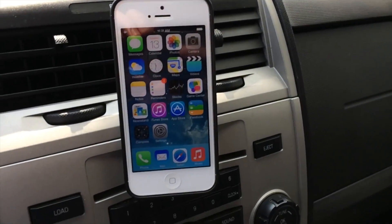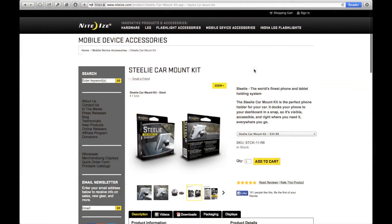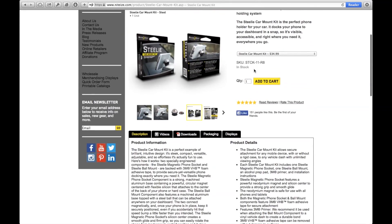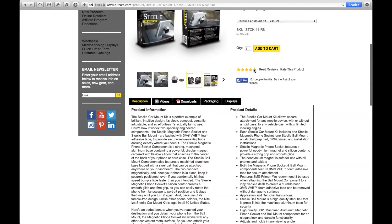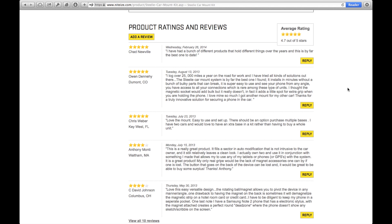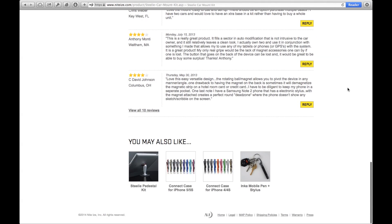What's up guys, Jared here with Confused Films and today we are going to be checking out the Steely Car Mount Kit. The kit retails for $35 on their website, but it's a bit more expensive on Amazon at $37 — that was in Canada with free shipping. The reviews were really good on this so I felt really confident when I went to buy it, and I did buy it off Amazon.